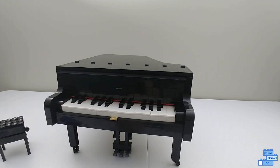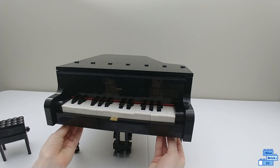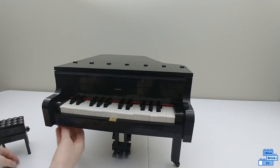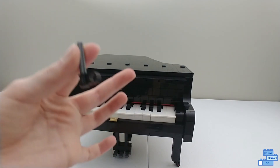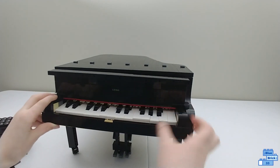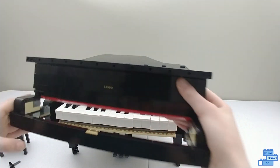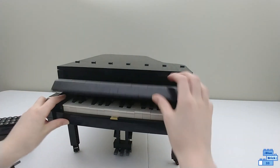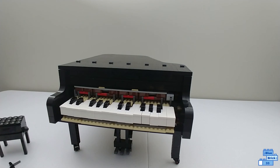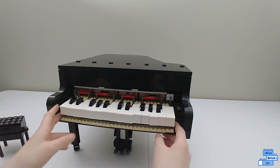There's a function where there are two Technic pegs you can take out — I'll just take one out, then the other, and that allows this panel to come out. These red pieces make it look like the felt you'd find in a real piano. You then take that out, which allows you to take the keys out.